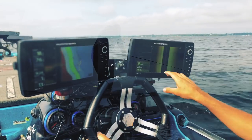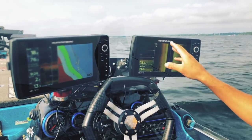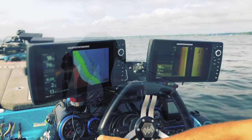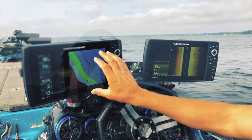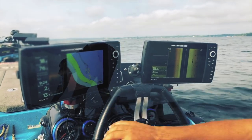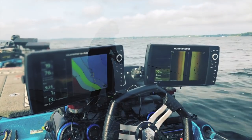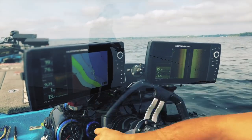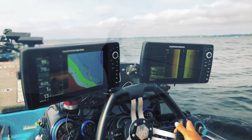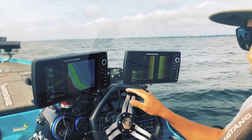These are my two Helix 10s. I'm going to have side imaging out to 100 feet on one, straight down imaging on another, and the Lakemaster map for the northeast states color-graded to show me the right depths. Then I have straight-through sonar from a through-hull transducer that picks up the bottom even while running, so I can find rocks, boulders, bait, and drop-offs.